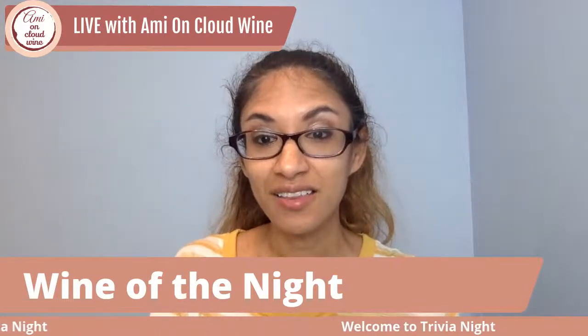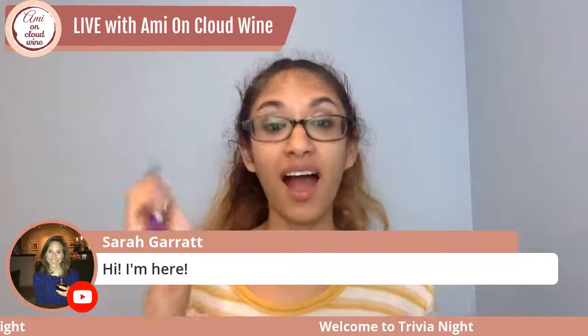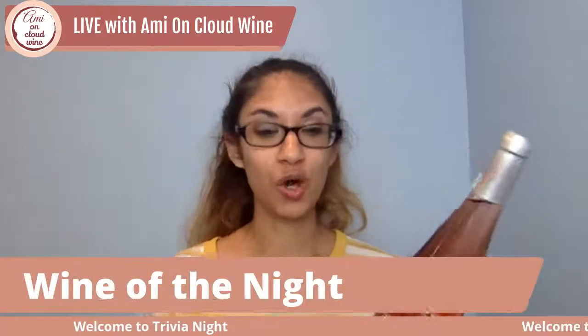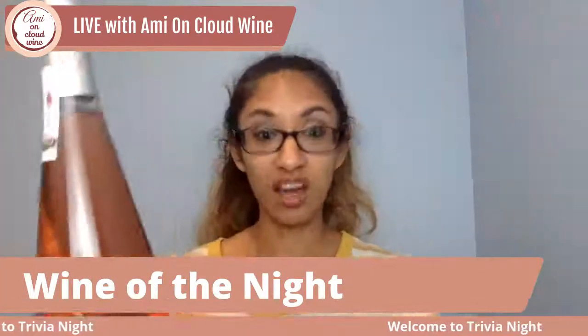While people are coming on, I'm going to be sharing the wine of the night. Hi Sarah, thank you so much for coming tonight! You guys are going to have a special treat — I'm going to be using my wine key to open up a bottle of wine. Tonight we are drinking a Spanish rosé. Hi Jen, thank you so much for coming on.